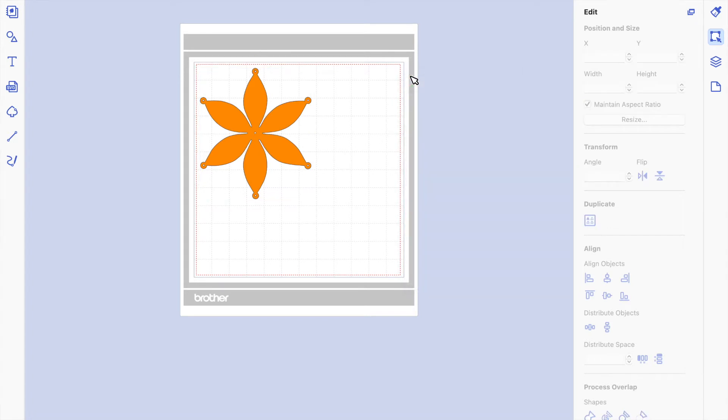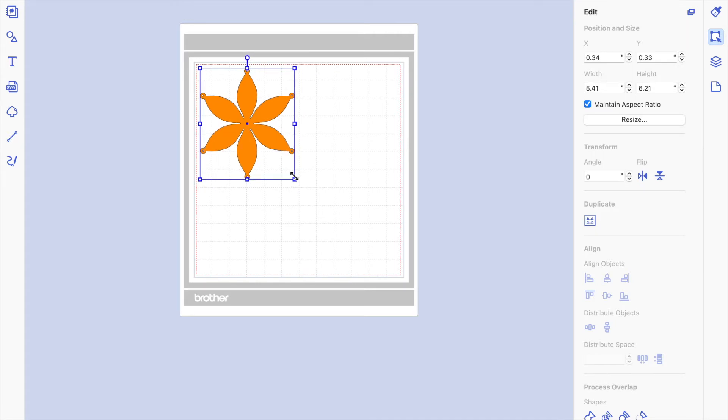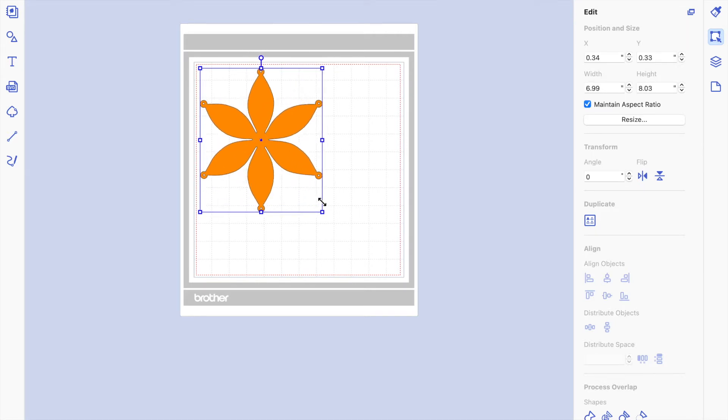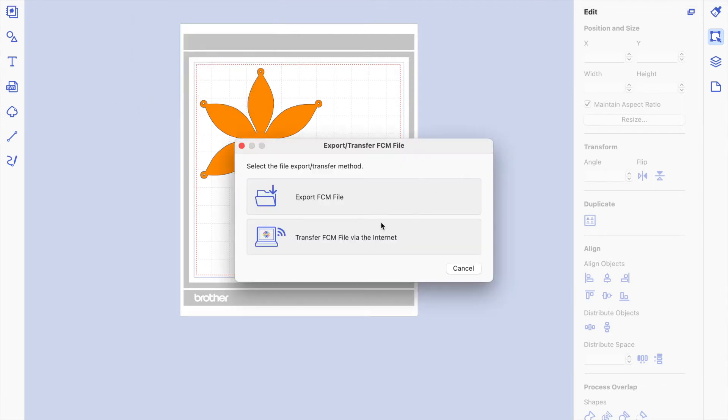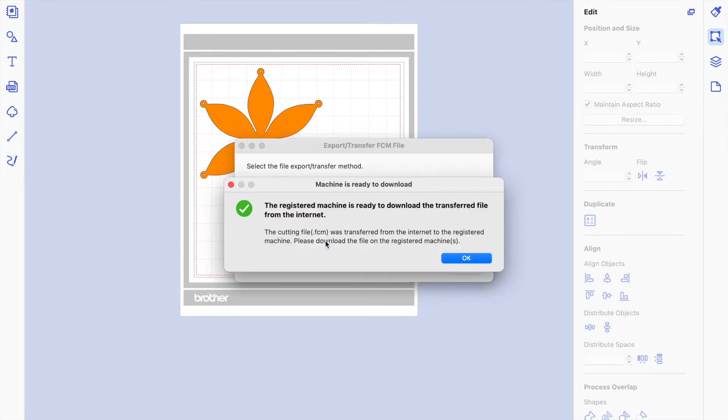Depending on the size you want, you can make a tiny one, but I'm going to send this size because I know it's a good size for a lantern. Click on File to export it. I export through Wi-Fi, but you can also save it to a USB drive — it depends on your machine. I'll click to send it, the machine will be ready to download, and I'll show you how to retrieve the file.